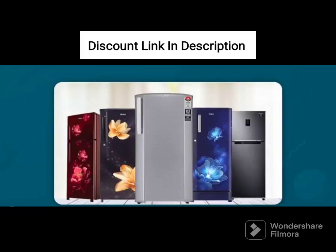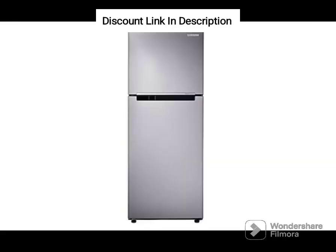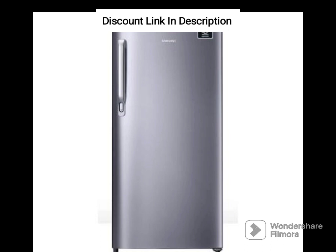The Samsung 183L 3-Star Digital Inverter Direct Cool Single Door Refrigerator, RR20C1723S8 HL, in Silver Elegant Inox is an excellent choice for small families or individuals looking for an efficient and compact refrigerator. Here is a detailed review of its features.